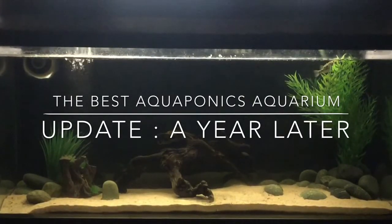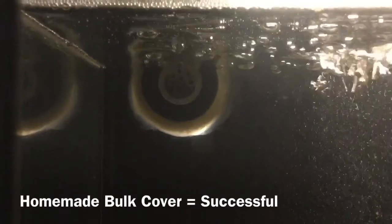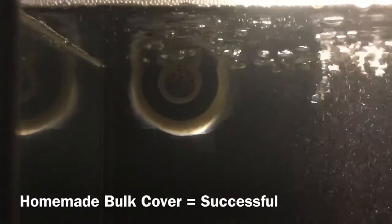This is my aquaponics aquarium update, a year later. As you can see, everything is up and running — I've got my fish and decorations inside. We're going to start with the homemade bulk cover, which worked out very well.